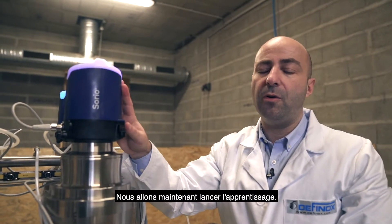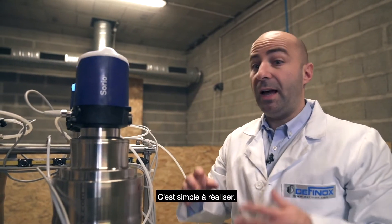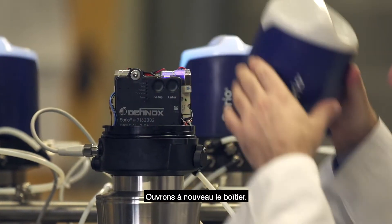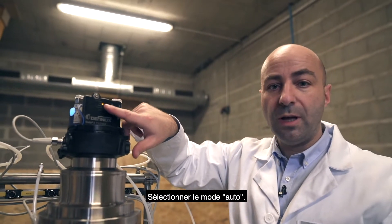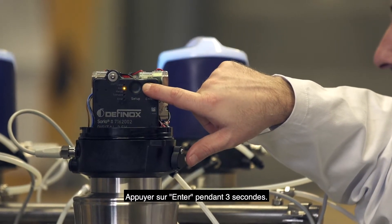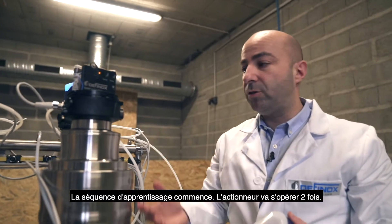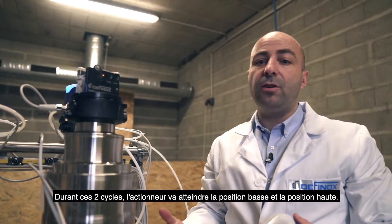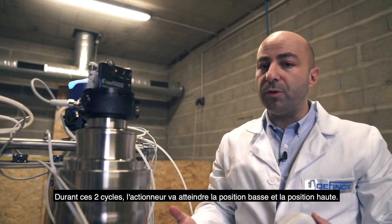What we need to do now is teach it what the valve is and what the stroke for this valve is — and it's quite easy to do. We just open the control top again, select the mode auto, and click enter for three seconds. The sequence will start and the actuator will move two times, reaching the lower and upper position during these two cycles.